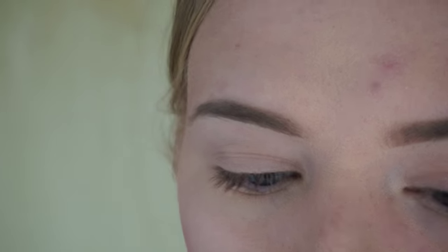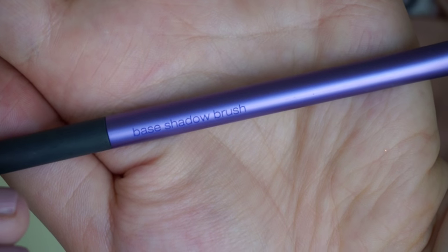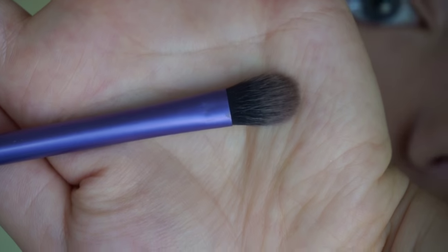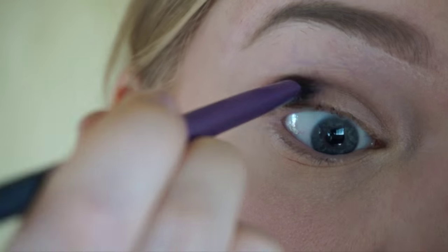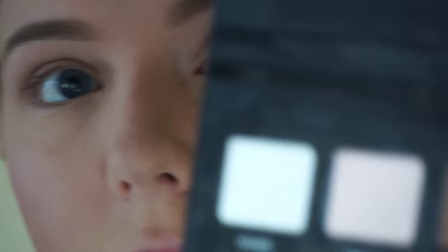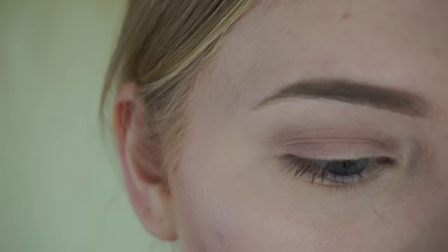Next we're going to go into our crease with a transition shade, and I'm going to be using the shade Mauve. I'm going in with a Real Techniques base shadow brush, which is great for the crease, just taking a little bit of that into the crease. Next I'm going to take the taupe shade and just deepen that a little bit using the same eye brush.